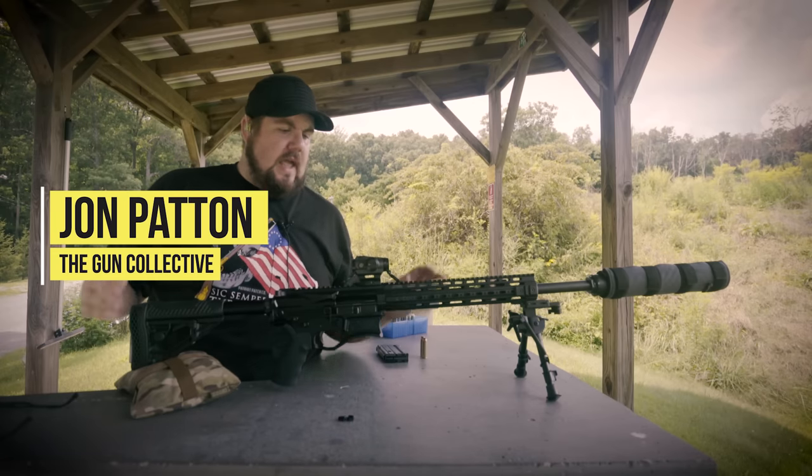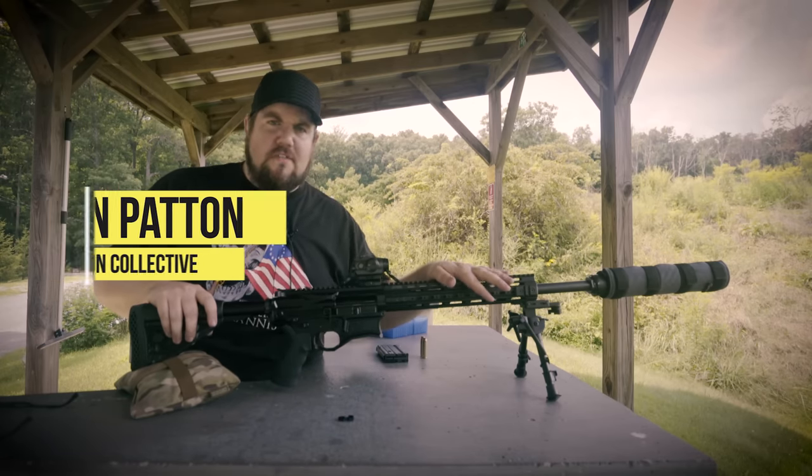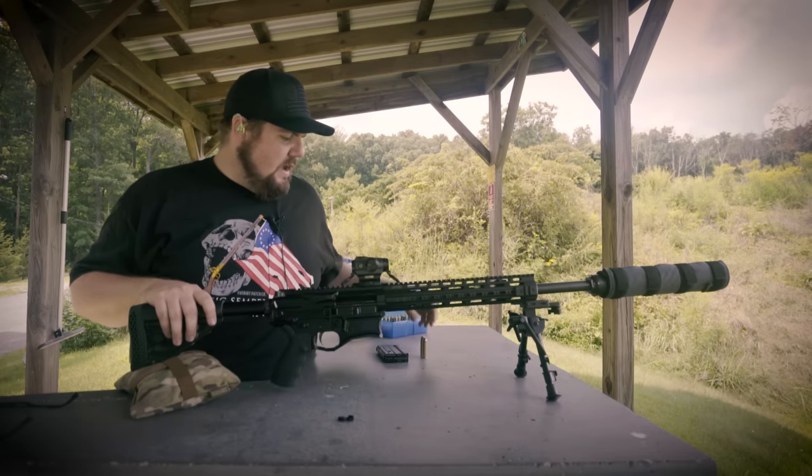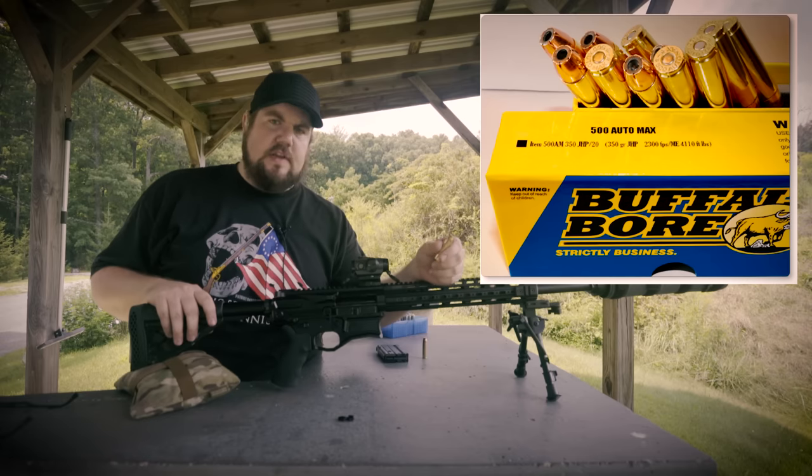What's up guys, it's Jon from The Gun Collective and today we're doing a little bit of a first impressions on the Bighorn Armory 500 Auto Max. I've got some 350 grain soft point ammo — this stuff is a thumper of a good time.